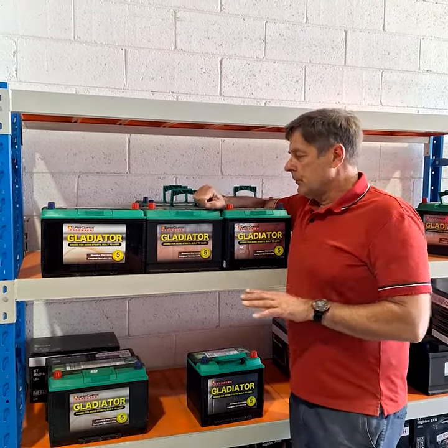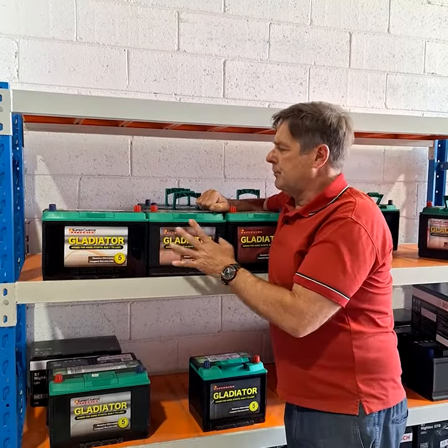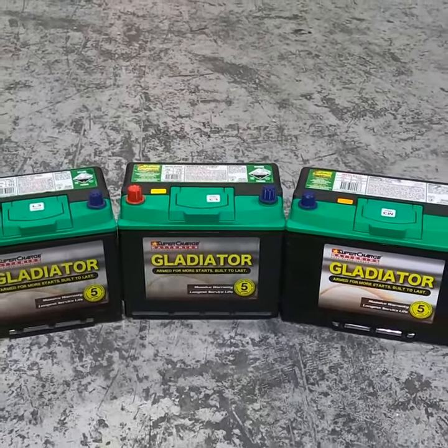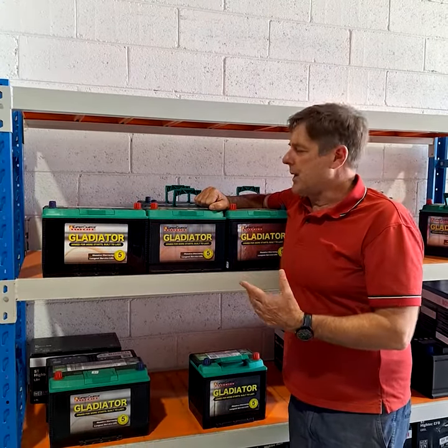In our view, this is probably the best sustainable purchase that you can make. You basically spend about $20 more, you get a battery that's constructed better with a longer warranty. In our lives, this is sustainability at its best.